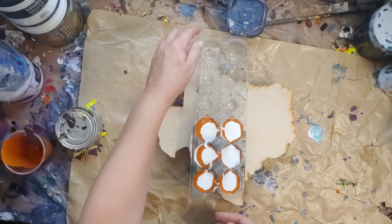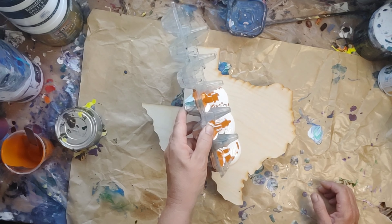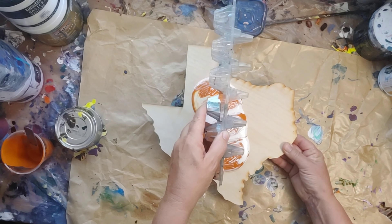I realized watching the video, I put all white on top and I should have had three white and three burnt orange. So that left me with a little extra white on the bottom. Live and learn again.